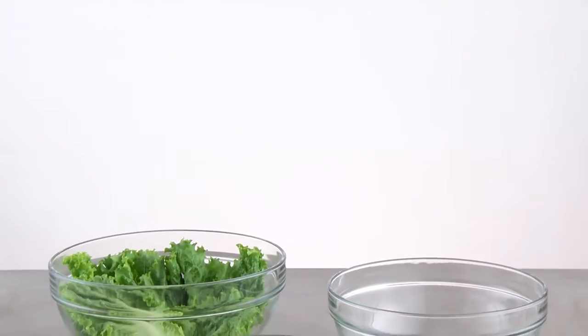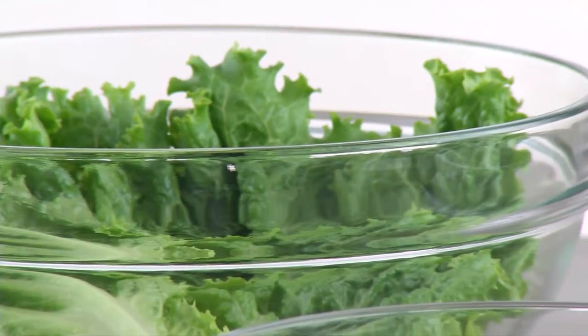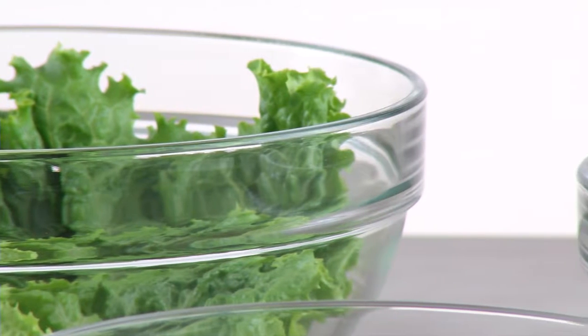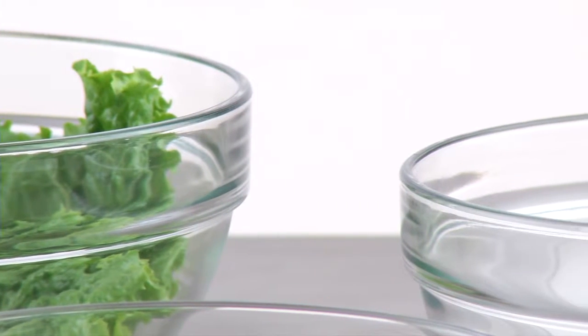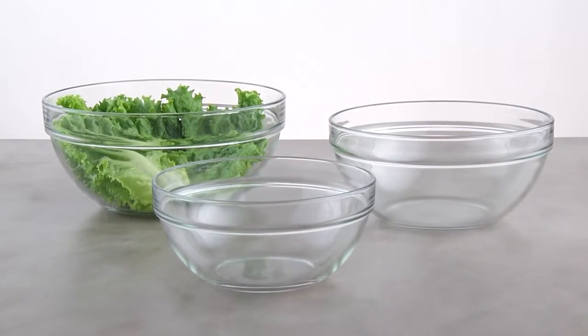The tempered glass is the same material used in our famous batter bowls. That means they're dishwasher safe, refrigerator, freezer, and microwave safe. Plus, they're oven safe to 350 degrees Fahrenheit and have a five year guarantee.